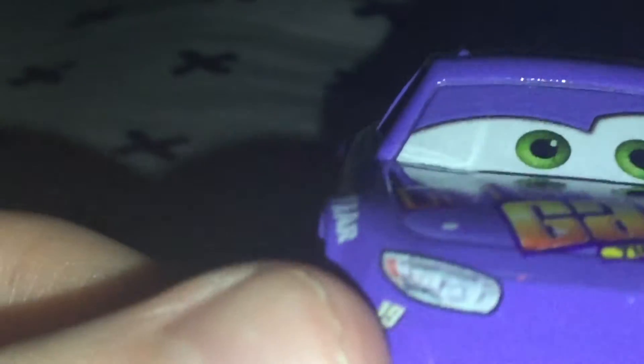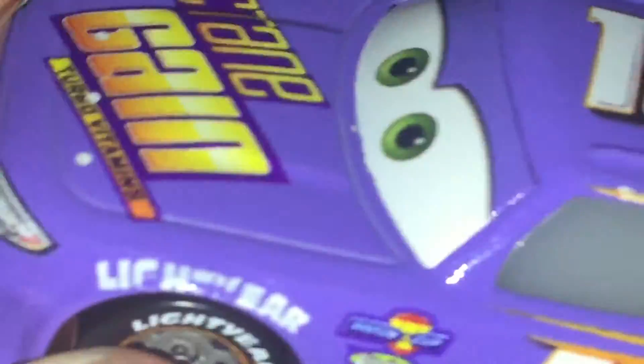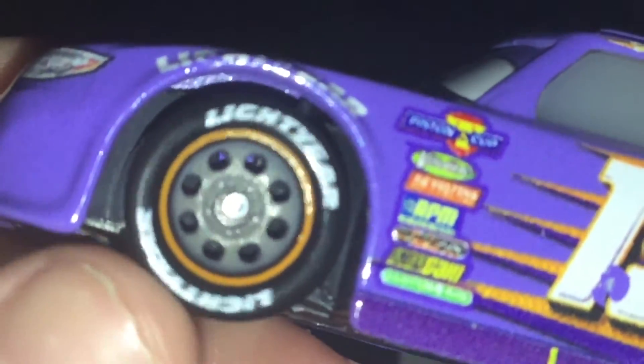So, Bobby Swift — he has green eyes, he has a nice mouth, and he has the number 19 right there. On the side, it says Light Gear right here; it's better to see on this side. This is the only piston cup racer I think that has this — Light Gear tires.